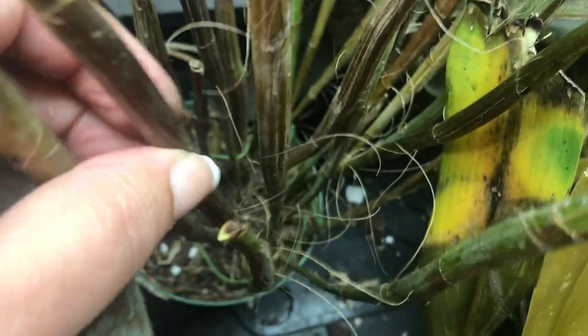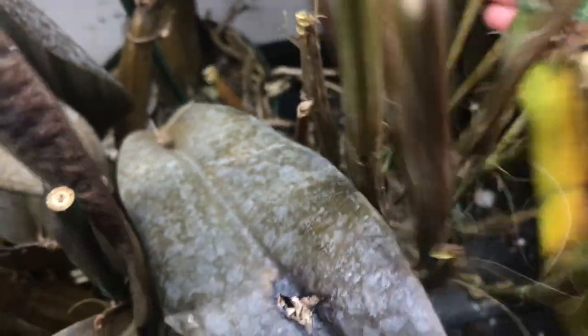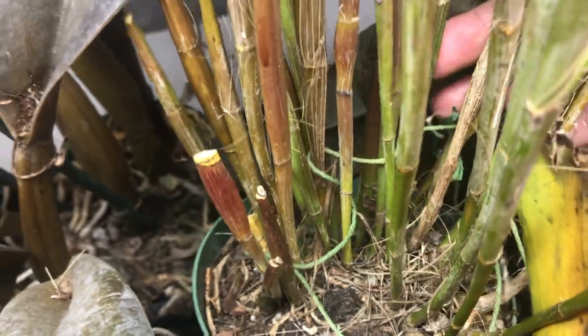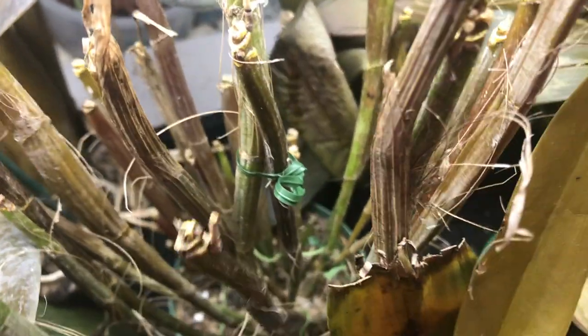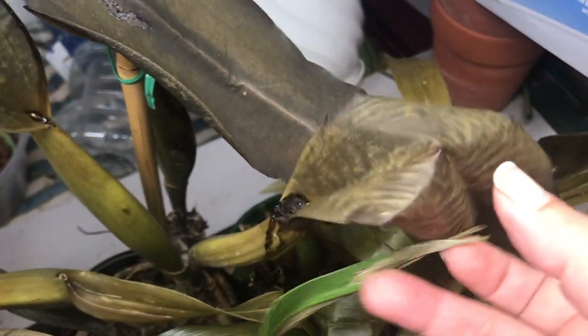I'll try to see if there's anything in the base, anything in the pseudobulb, any sign of life. Now this is a Dendrobium — it's got a few canes looking green, a few that are brownish, but nothing soft; they're all firm. This one might survive, so I'm going to give it another chance. See all the little canes at the base — they're all green. Some have a brownish tinge but they are not mushy at all; they are nice and firm. I hope at least this one makes it.